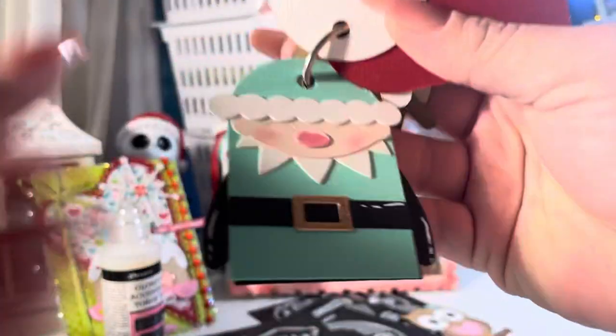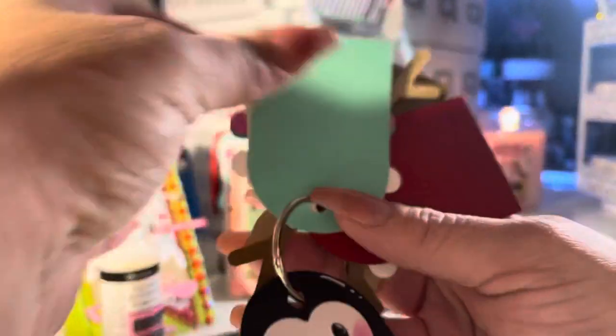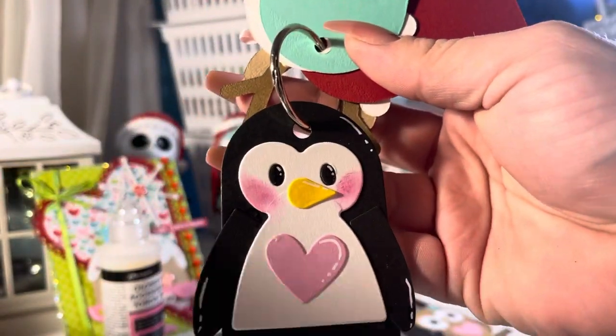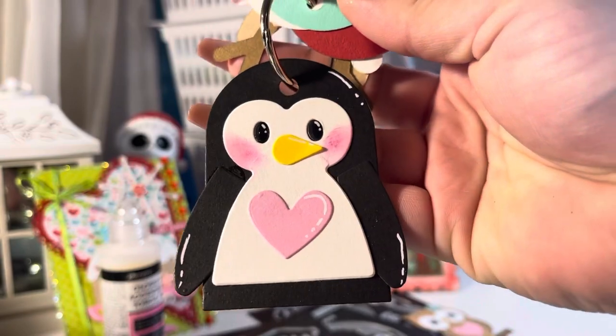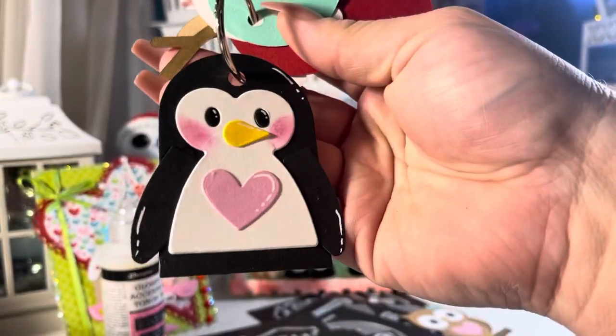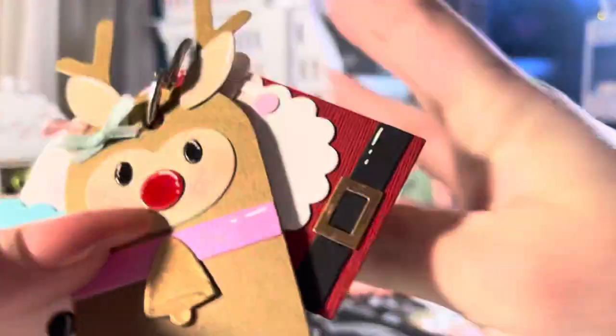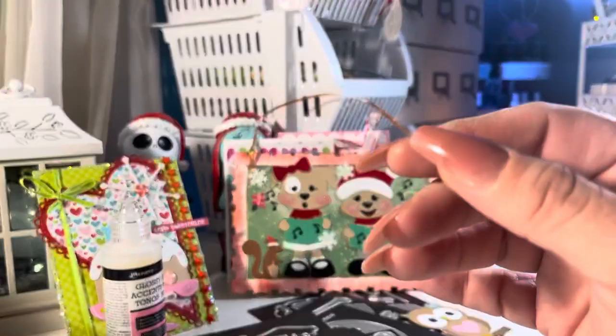The penguin is really cute. I kind of messed up on the cheeks but I said, you know what, I'm just leaving it as it is — I didn't want to redo it all over again. But it's a really cute penguin tag. I bought those from Hobby Lobby and it's from Sizzix.